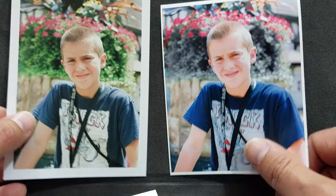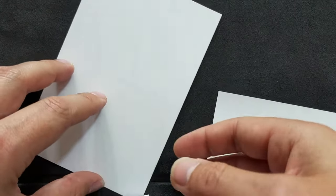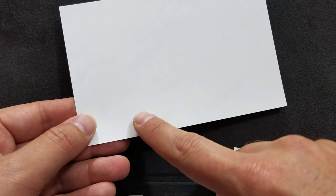Here we're just looking at the different sheens from the Fuji Crystal Archive paper and the imaging spectrum paper that I use in my DNP DS-80. And there you go — there's that Fuji Crystal Archive. I like that.